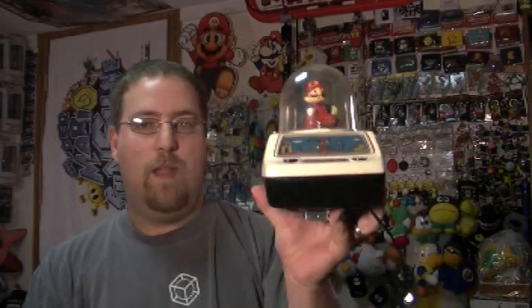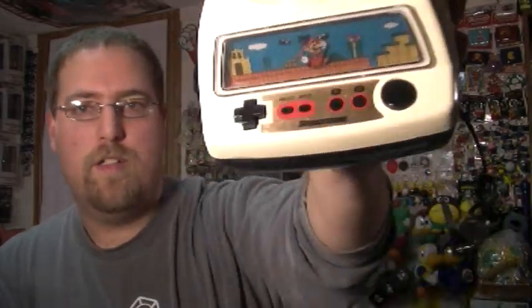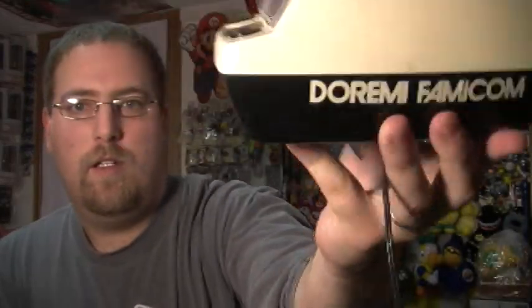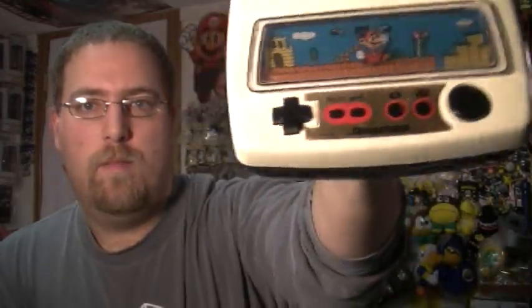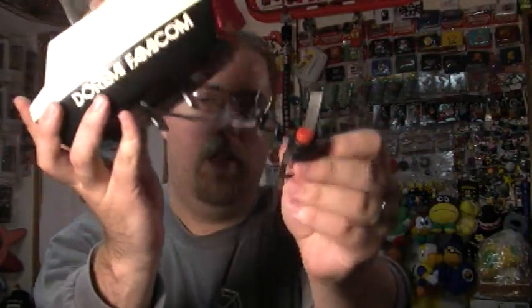And the last part is the Doraimi Famicom Super Mario Bros. It actually has Bridgestone on there as well. It says Doraimi Famicom, and there's a little Famicom-esque controller there. When you hit a button it's extremely loud. You can also hook it up and Mario spins around and it plays the really obnoxious Mario music.